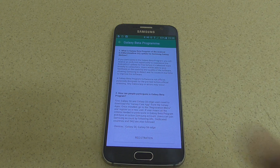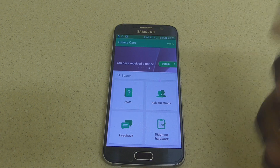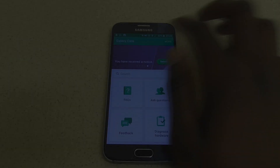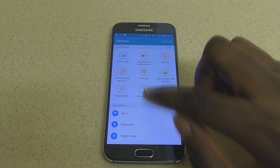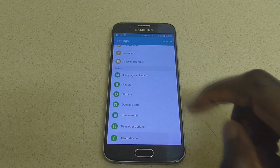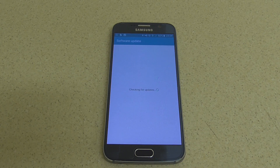All you have to do then is register with your Galaxy account, which is dead easy to do. After you get it registered, you should receive a notification on the Galaxy Care application telling you that you have received a message. Then go to your settings, go to 'About Device,' check your software, and you should have the Android Marshmallow software ready to download after about 24 hours after you register.